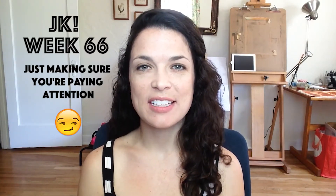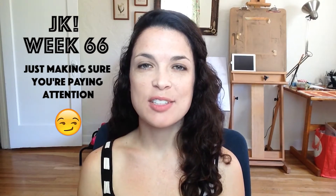Hey guys, this is Becca. I am back for my week 67 check-in. This week I continued working on learning oil paint and also doing the Proko studies that I began last week, so I did two paintings this week.